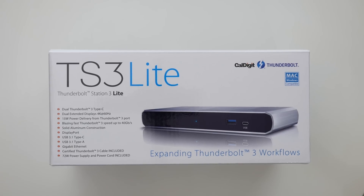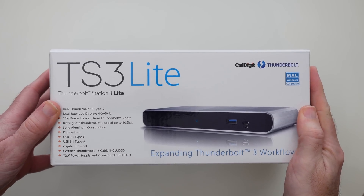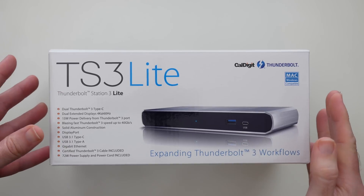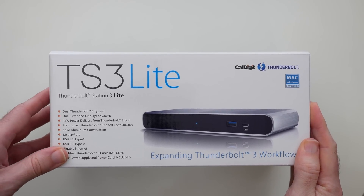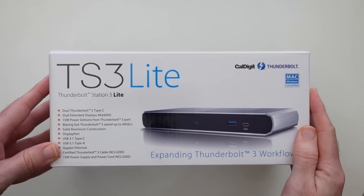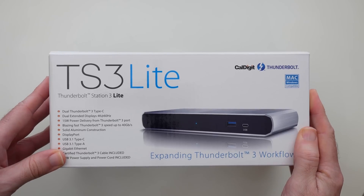Hi everyone, this is Dave and in today's video I'm going to be showing you the Cowdigit TS3 Lite. This is a Thunderbolt 3 docking station. It's suitable for use with the very latest Apple MacBook Pros — those laptops that we all complained about that Apple only gave us USB-C Thunderbolt 3 capable ports. It would also work with other laptops or Ultrabooks with the same ports.